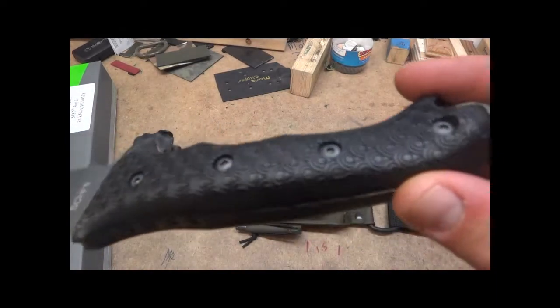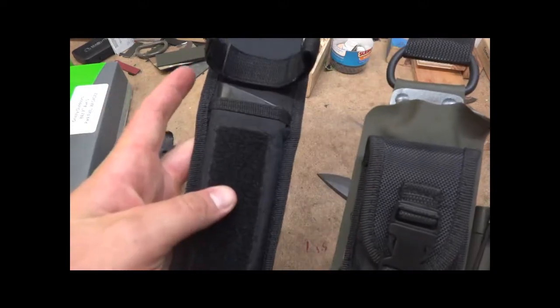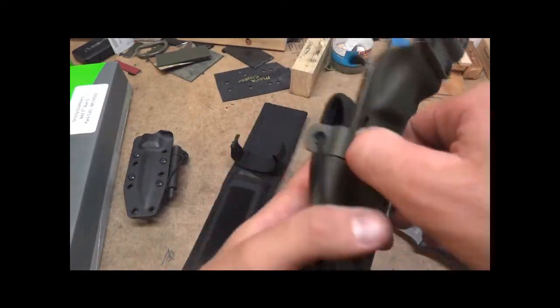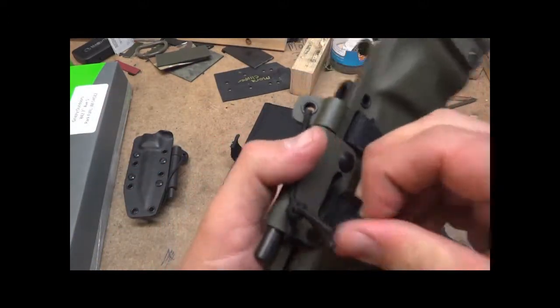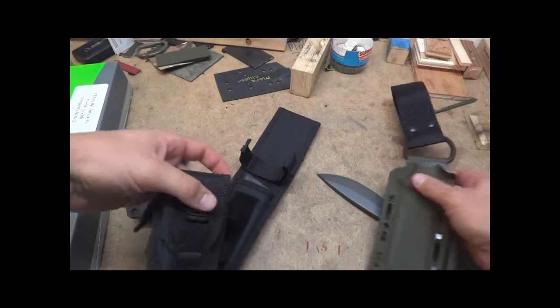I figured to show you this. This got done with the sheath. This is the sheath that comes with it — it's a nylon. And this pouch actually goes on the face of that one.